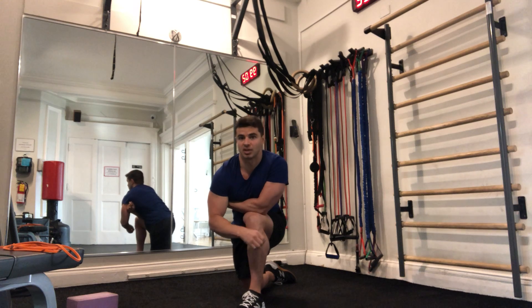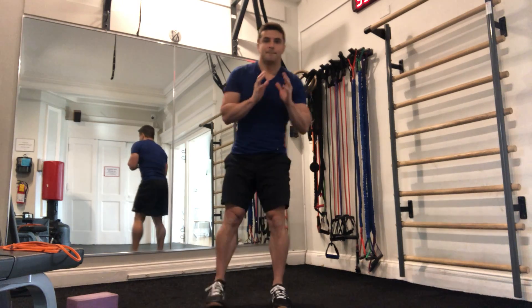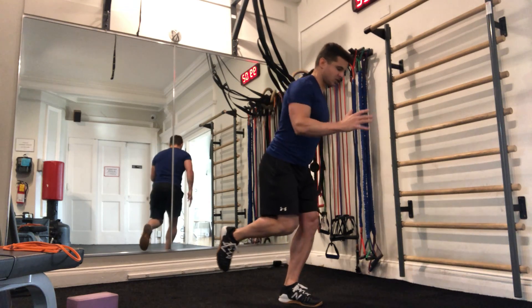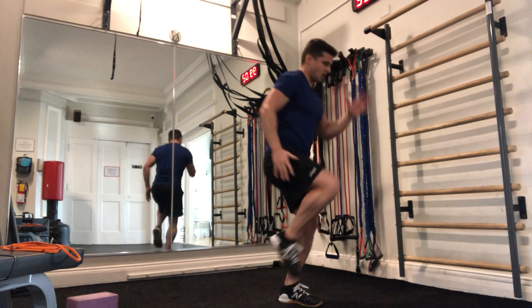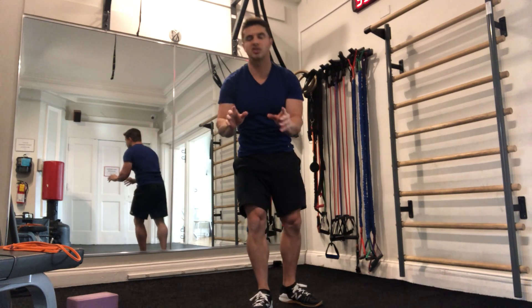Let's start with the speed skater squat. We can adjust this depending on your level of capabilities. Best case scenario: I'm planting my left leg and coming into a single leg squat until my right knee hits the ground, then up tall. Right knee taps the ground, up tall. To help balance, I'm doing some running mechanics with my arms. That's best case scenario.